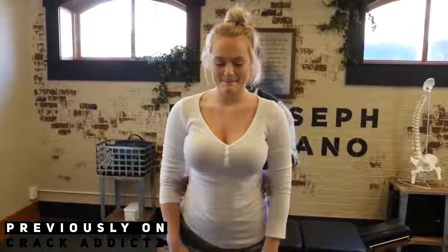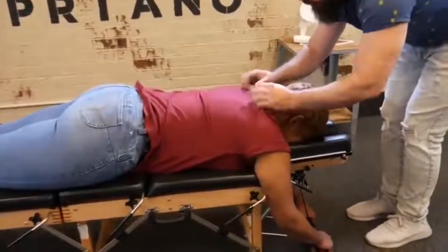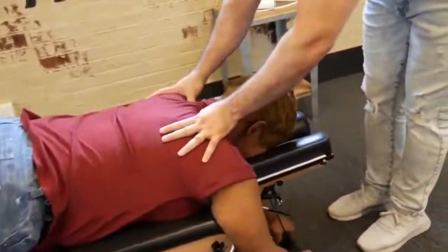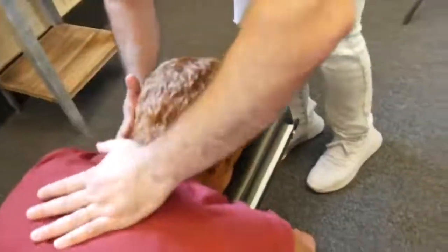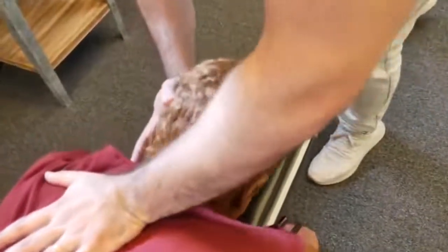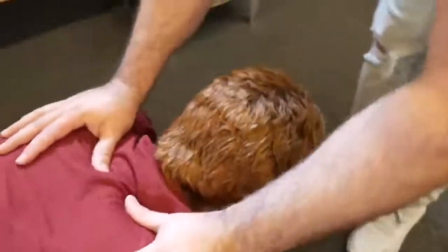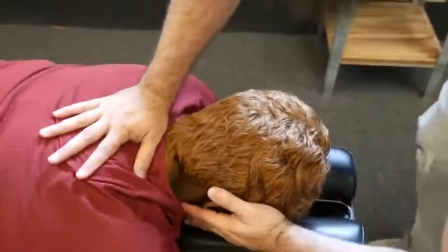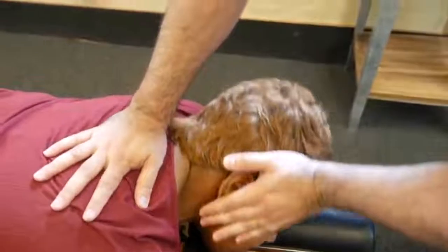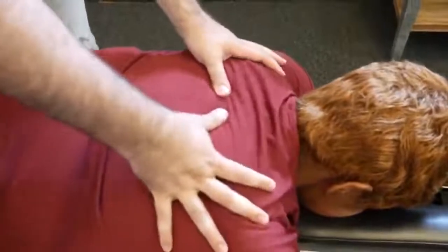Alright, I'm going to start with the adjustment right up top here. We're going to start with the T3 adjustment on your left side here. Not too bad, right? Good — officially got that first chiropractic adjustment.